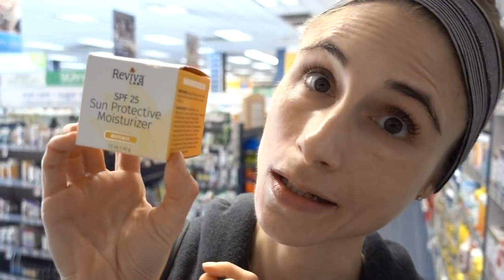They have an SPF 25 moisturizer, but this one contains fragrance, unfortunately. You guys ask me about the Derma E brand all the time. I'm not going to review every single Derma E product, but in general I'm not really a fan because they have the same shortcoming as Reviva Labs — they just put a bunch of essential oils in their skincare products that are going to be problematic.